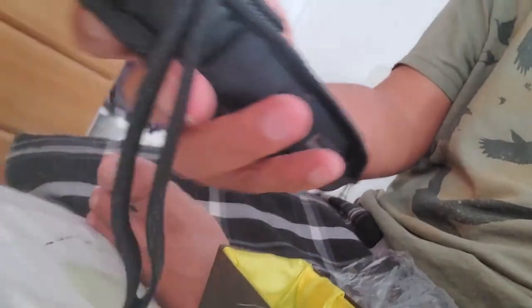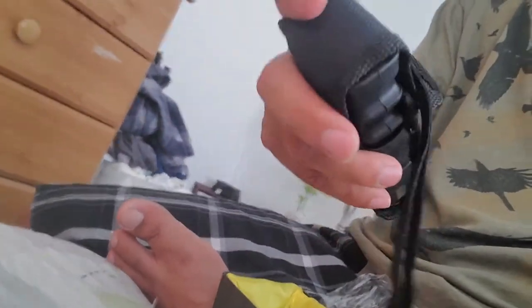It comes with a charger — this is the charger — and this is the actual stun gun itself. I got it from Amazon for like 30 something dollars, really cheap, but supposedly this thing can take down an elephant. Yeah, it's pretty powerful.